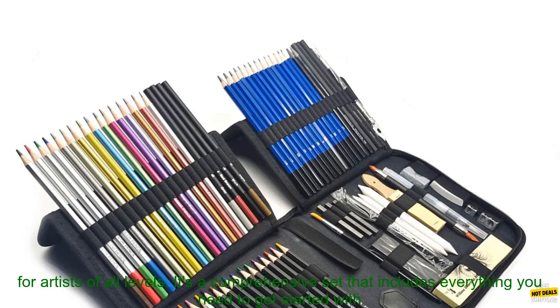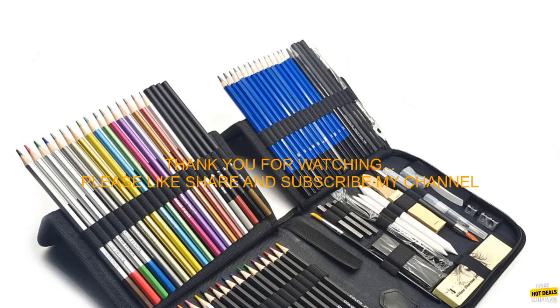Overall, the Beaview Art 83 Pack Stuff Diverse Art Pencils Sketching Art Set is a great option for artists of all levels. It's a comprehensive set that includes everything you need to get started with drawing or sketching.